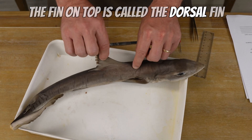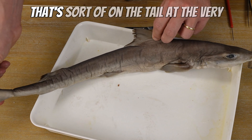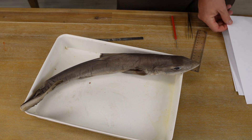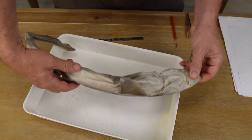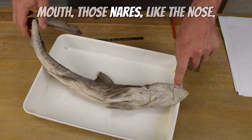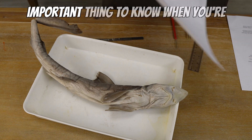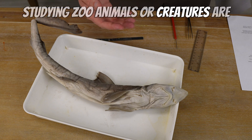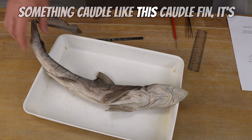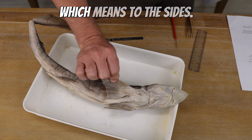The fin on top is called the dorsal fin, and it has two of them — one here and one on the back. At the very back, we've got something called a caudal fin, which is on the tail. Let's flip this shark over and look at the underside. We've got some pectoral fins here on the sides, the mouth, and the nares. We also have some fins back here called clasper fins. It's important to know directional terms: cranial means closer to the head; caudal, like the caudal fin, means towards the tail; medial means middle; and lateral means to the sides.